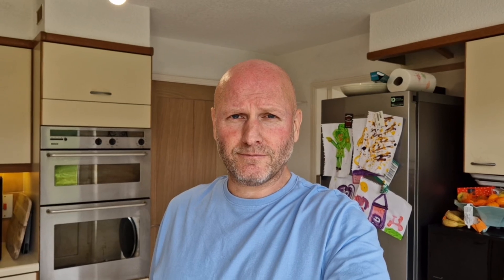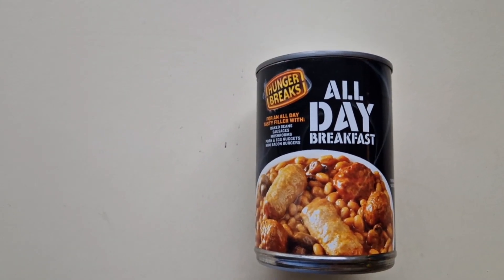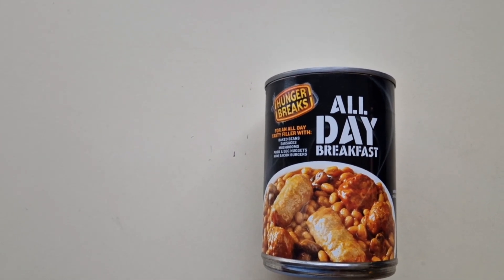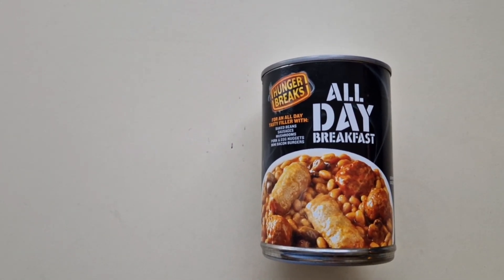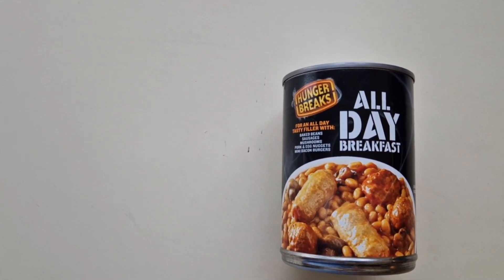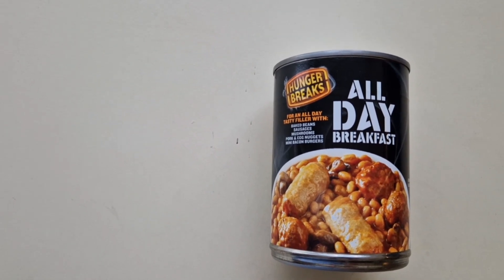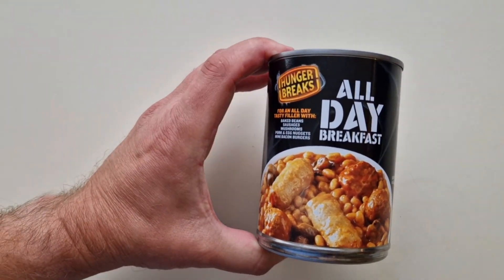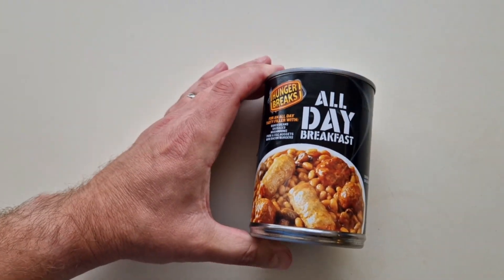I have been shopping and I've been to Tesco, so come and have a look at what I've got. This was a recommendation a long time ago and I've just got round to it. Never had one before - it's a Hunger Breaks all-day breakfast, an all-day tasty filler with baked beans, sausages, mushrooms, pork and egg nuggets, mini bacon burgers. This was one pound and 80 pence.